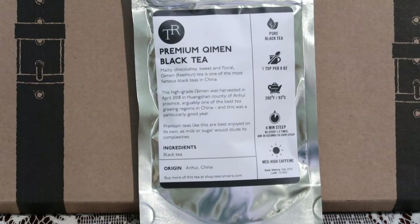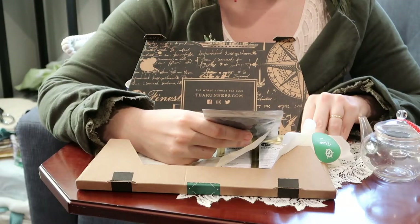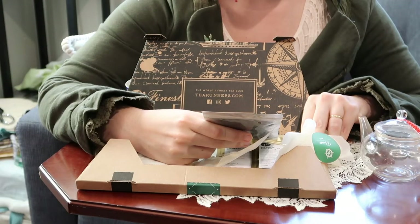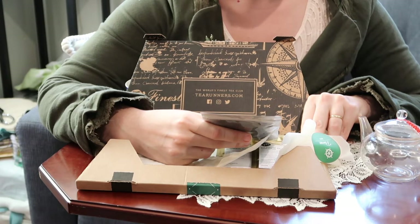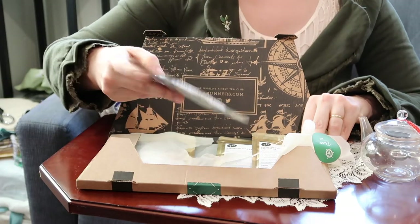This is the Premium Keemun Black Tea. Malty, chocolatey, sweet and floral — Keemun tea is one of the most famous black teas in China. This high-grade Keemun was harvested in April 2018 in Huangshan County of Anhui Province, arguably one of the best tea growing regions in China, and this was a particularly good year. Premium teas like this are best enjoyed on their own, as milk and sugar would dilute its complexities. It's from Anhui, China.